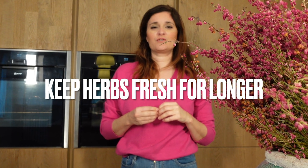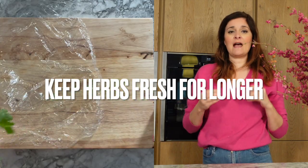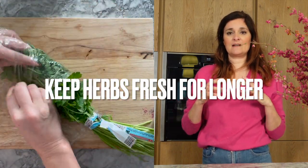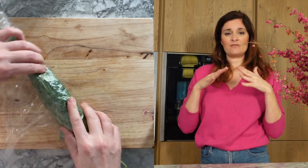This is a trick if you want to keep fresh herbs longer. What I do, for example with this coriander, is I put the coriander and wrap it inside cling film. You don't want any air in it, so you try to wrap it really tight, and you will be able to keep it for up to three to four days in the fridge.